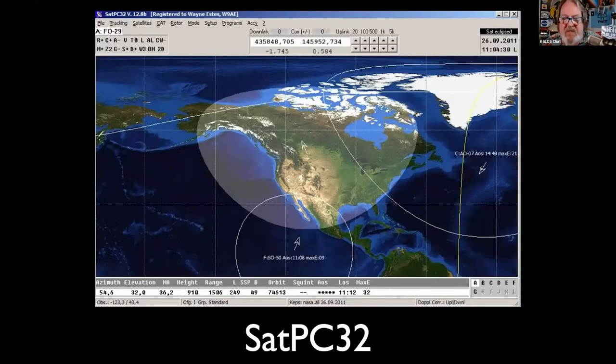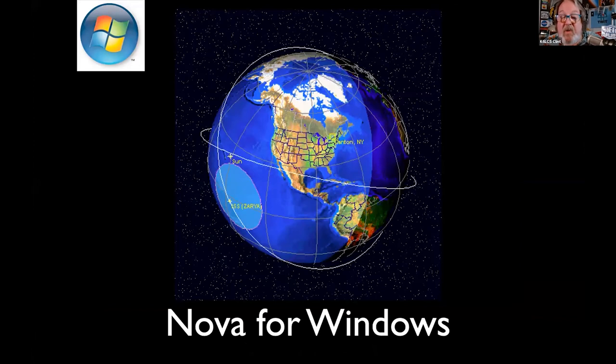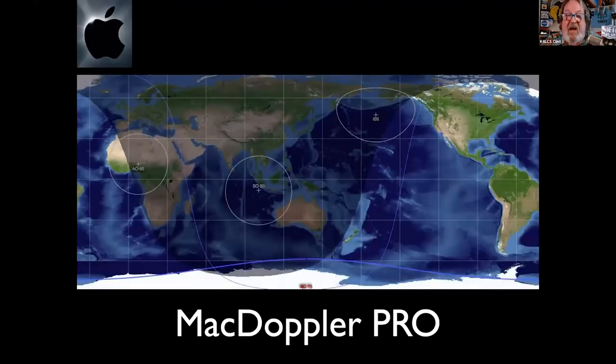For Windows folks, there's SatPC32 — a very sophisticated program that will also control rotators. It's a commercial program, and if you are a member of AMSAT you get a discount. Nova for Windows used to be commercial but went freeware about five or six years ago — there's an unlock code on my site. For Mac folks, MacDoppler Pro is a gorgeous program, also commercial with a discount for AMSAT North America members.